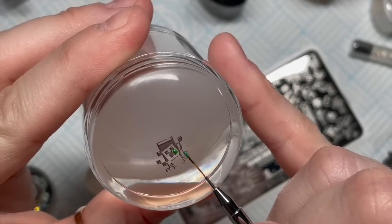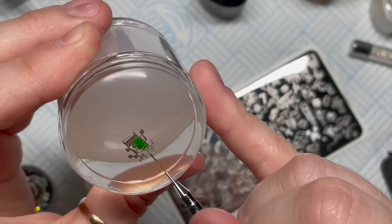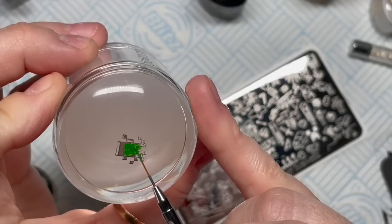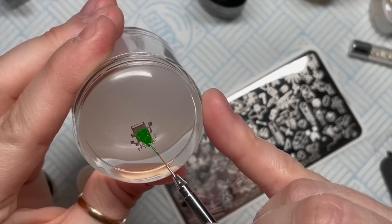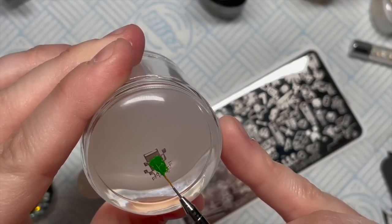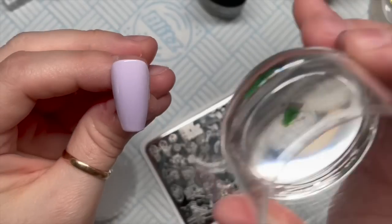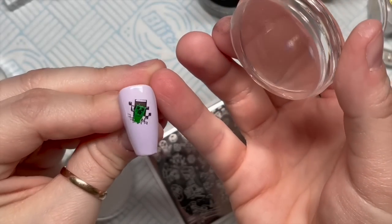I thought I'd use the green stamping polish to color in the creeper's face. I'd still end up with the black detail on the front which is what I want, even though here I'm covering it up. But the stamping polish dries really quickly and it was a bit of a challenge. I've seen people show stamping plates with designs colored in beautifully and I'm like, how do they do that - unless it's a layered stamping plate? I love the stamper though, it's brilliant.